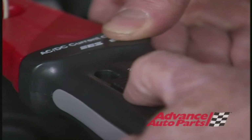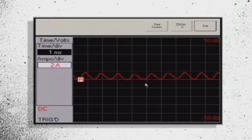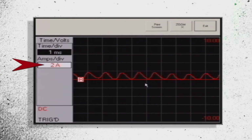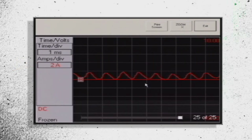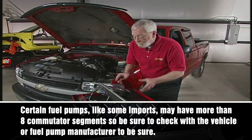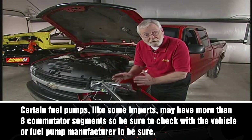With my current probe — my low amp clamp set to the 20-amp position — just connect the jumper wires together, and I can hear the fuel pump run. Then look at your oscilloscope screen and set that up so you can read the waveform. In this particular case, I have my time set at one millisecond per division and my amperage at two amps per division. Once I get a nice pattern on there, I'll hit freeze. Since most electric fuel pumps have eight commutator segments, we're going to set our cursors so we've got eight commutator segments between them so we can calculate the RPM.